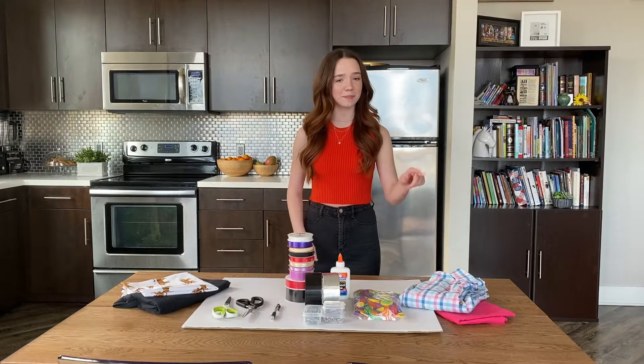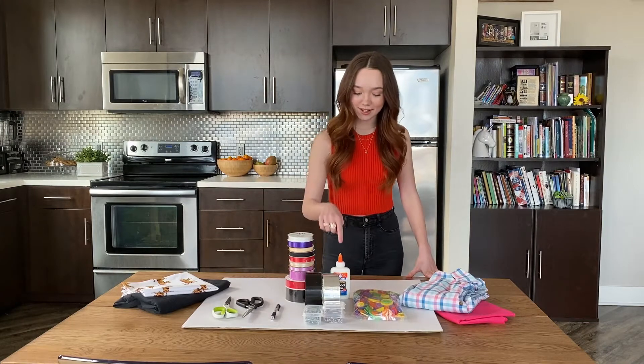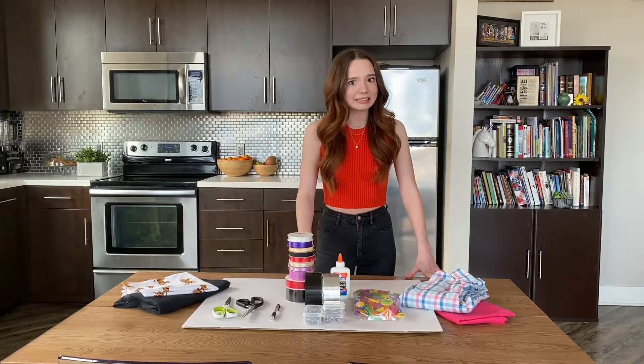Could you make a cool outfit out of a pillowcase, an old t-shirt, duct tape, buttons, ribbon, glue, and some cardboard? Let's find out.